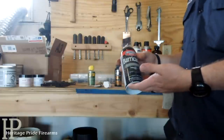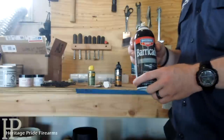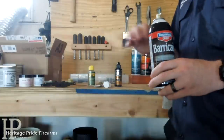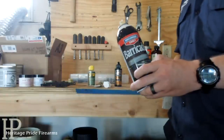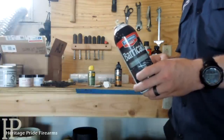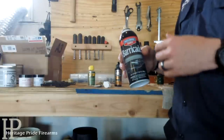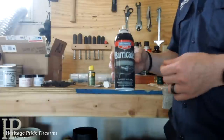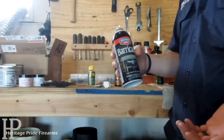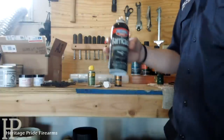Barricade by Birchwood Casey — I love this stuff, it works really good. I tend to use this mostly for cleaning. If I have a barrel with a little bit of rust on it, I'll spray Barricade on and then use 4-0 steel wool — it acts as lubrication to keep from burning the barrel or taking the bluing off. It also works well after a fresh bluing, neutralizing the rusting process. Barricade is good stuff; you can use it to lubricate your firearms too, but use it sparingly or it will be all over the place.